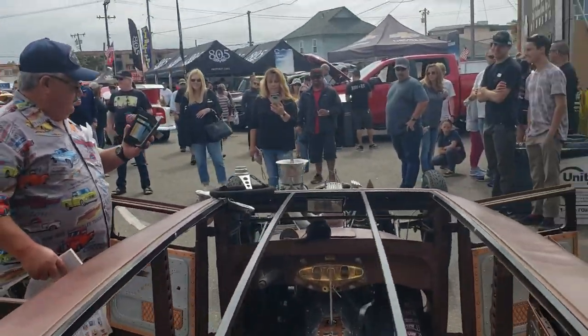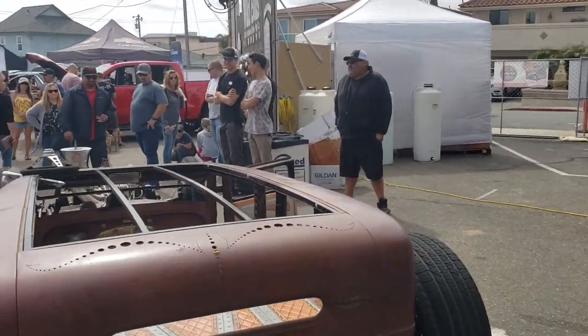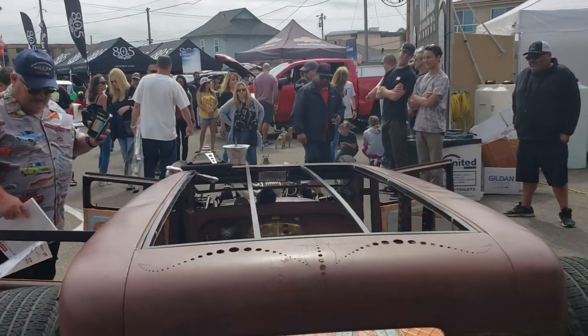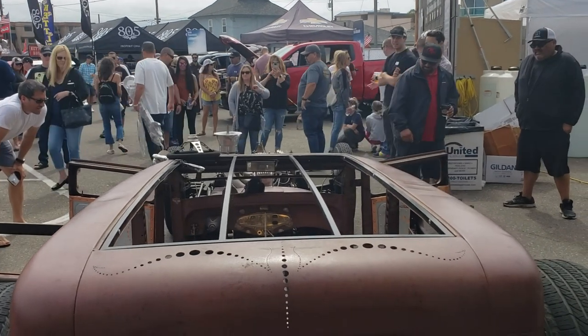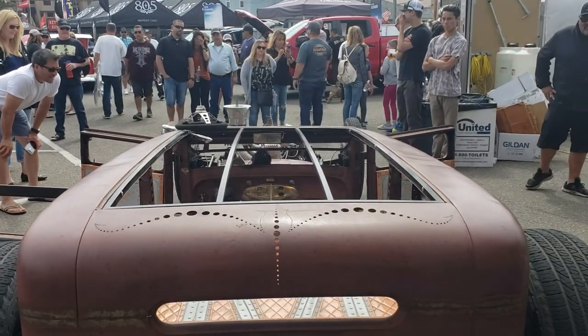What's that, a 4-barrel? 650. 650 Holley? Yeah, double pumper. Double pumper — it works well on that inline six? It works great. Any special manifold you had to do to make that work? Yeah, that's the PSC. That's a Tom Lowe handmade manifold.